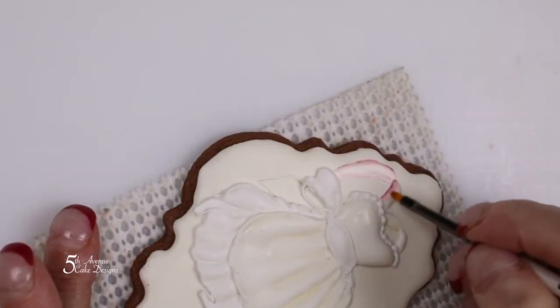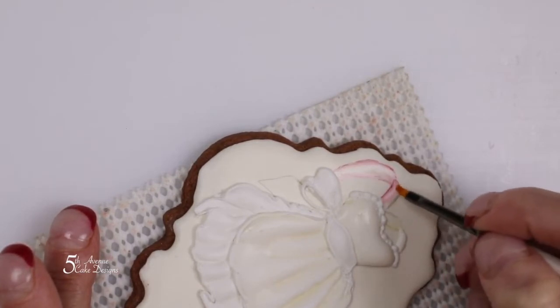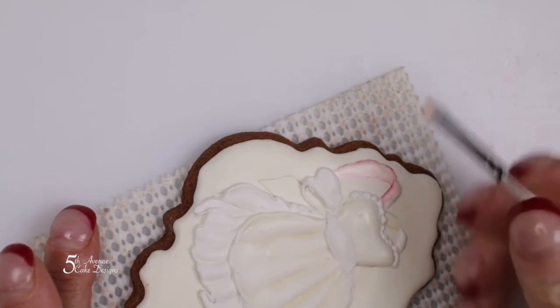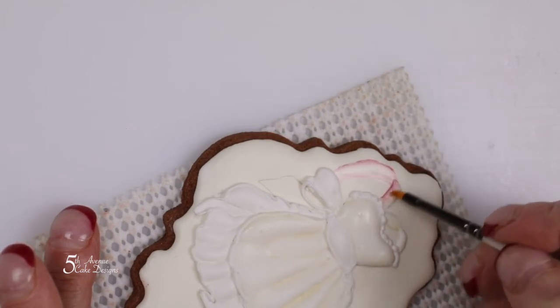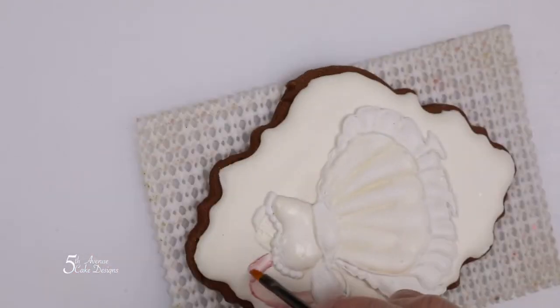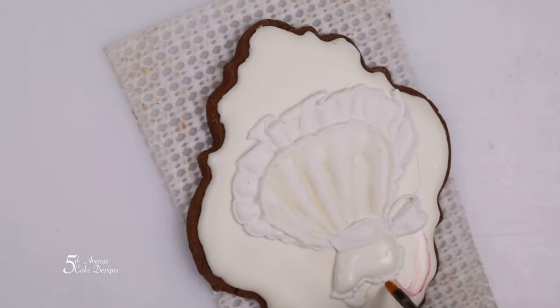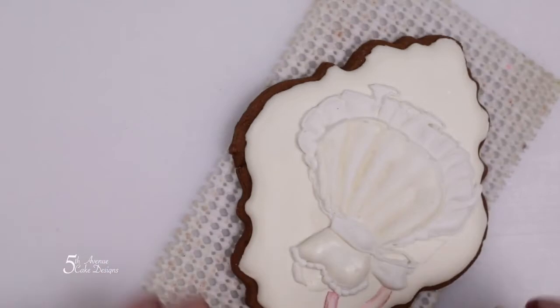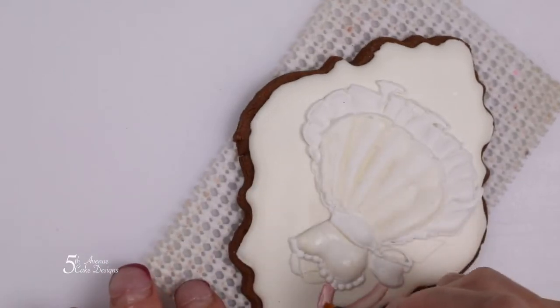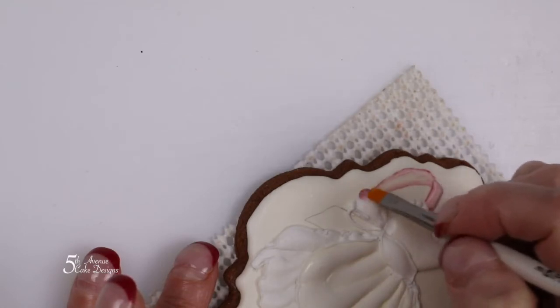With pink food paste, begin piping the sash of the dress. Use the same color for the bow.